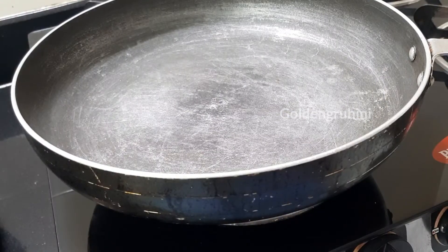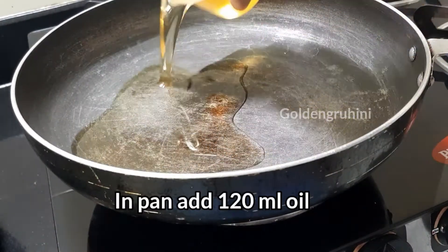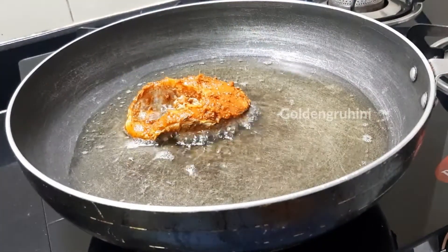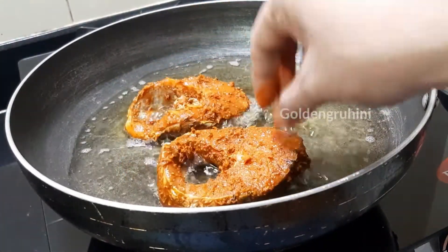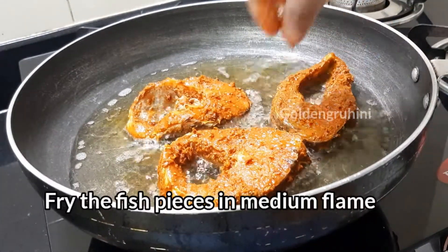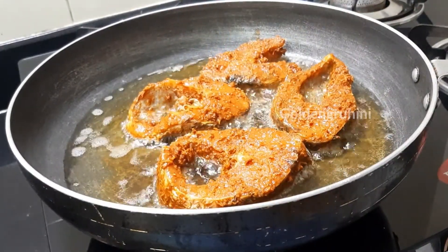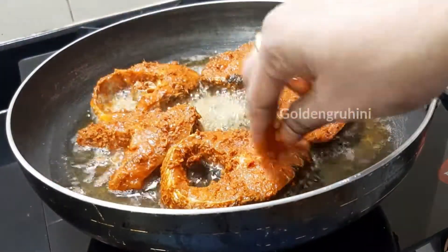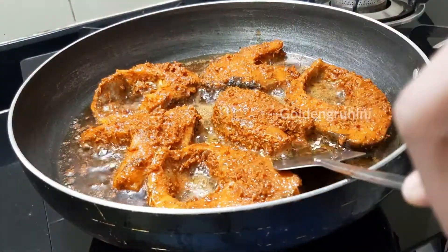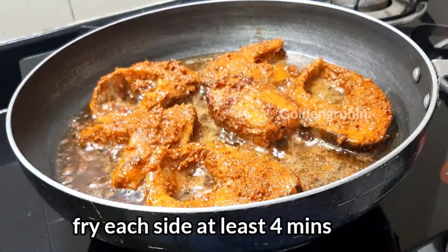Now we add the masala to the pan, then we add oil to the top of the pan. Set the flame to medium flame and let's fry it for about 4 minutes.